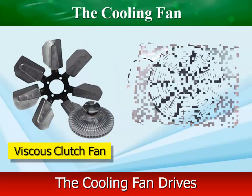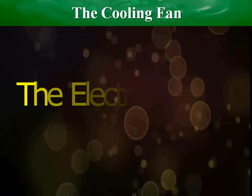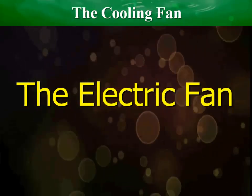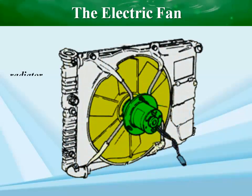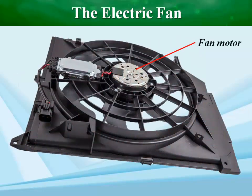Fans can be driven in different ways: belt driven or electric. Modern vehicles now use an electric fan. Electric fans can be behind the radiator, in front, or both. The electric fan is driven by a 12V DC motor and turns on and off at specific temperatures.